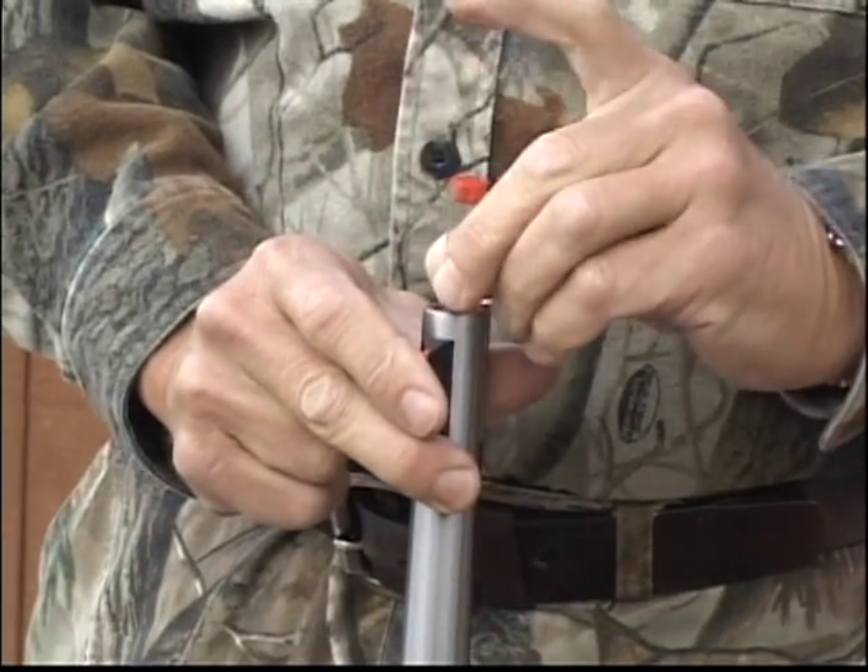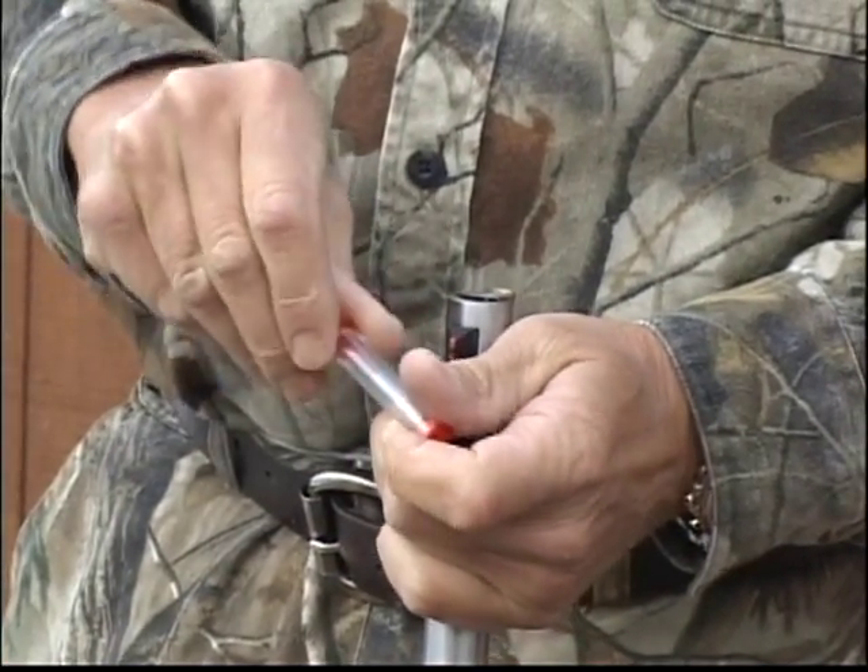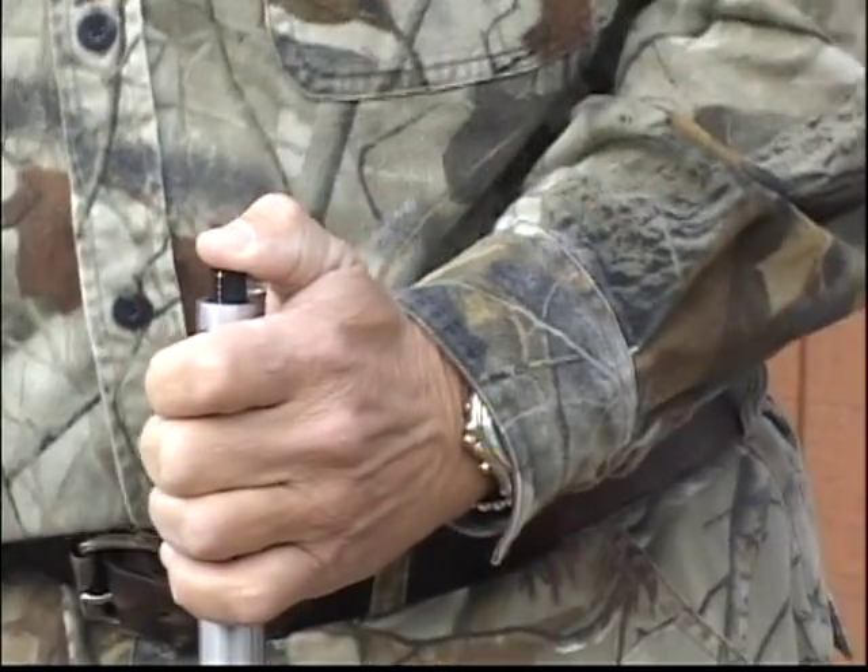You load this the exact same way that you would load any other inline muzzleloader. Load it from the front — just pour your powder and then you put your bolt in.